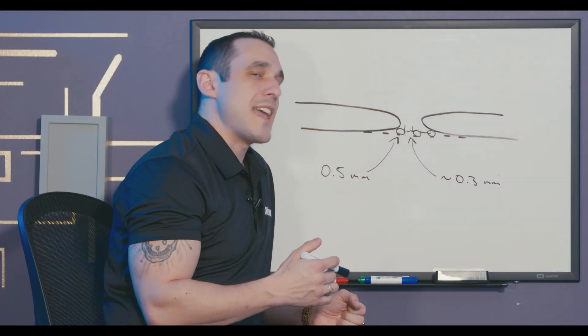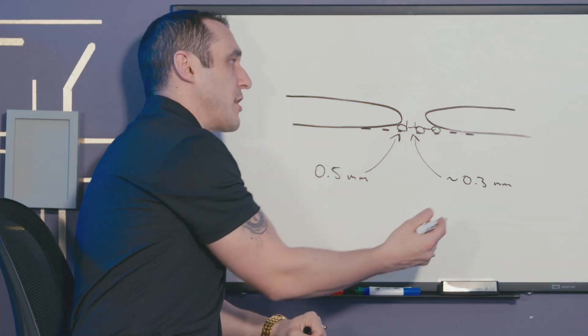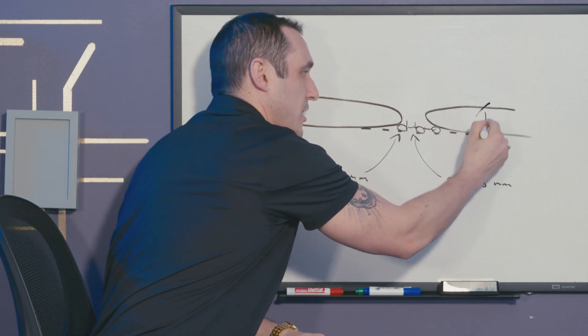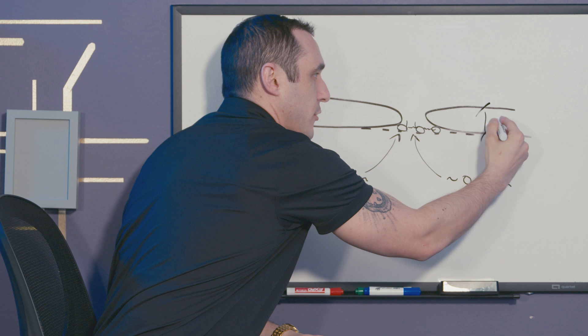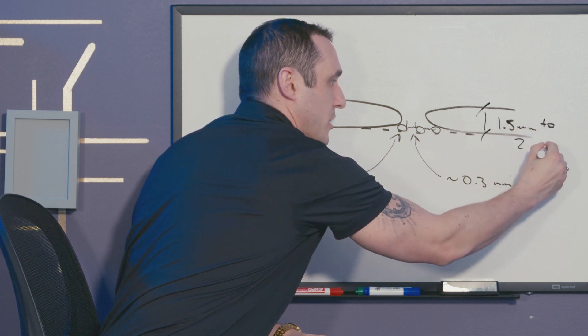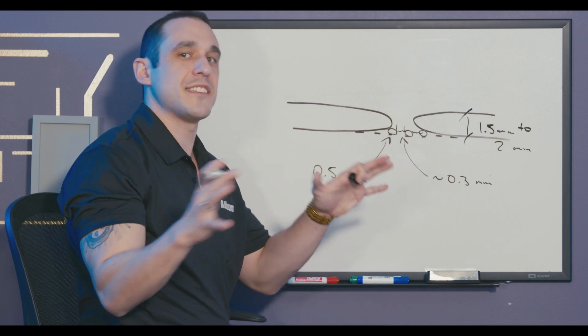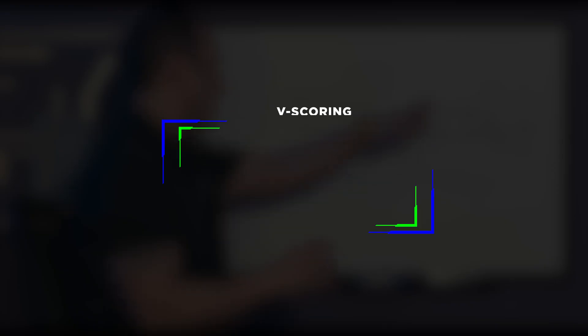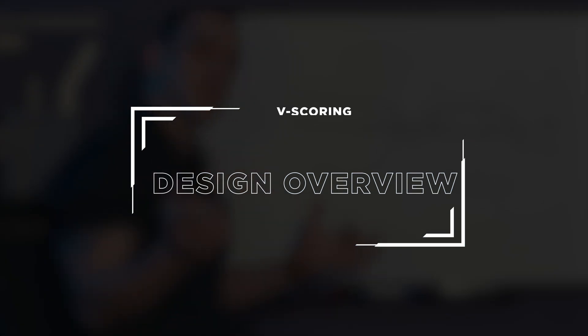The last parameter here is the size of this route path. The route path between the boards could be for example 1.5 millimeters to 2 millimeters. It really depends on the density of boards that you need in your panel, but this is an acceptable range for the size of this route path. Now let's take a look at V-scoring.